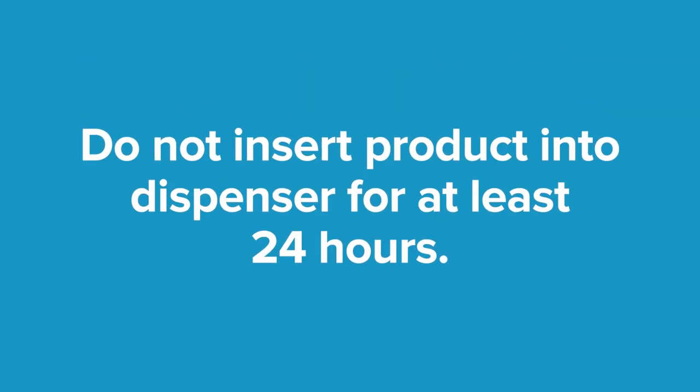Do not insert product into the dispenser for at least 24 hours to ensure the tape has adhered completely to the wall.